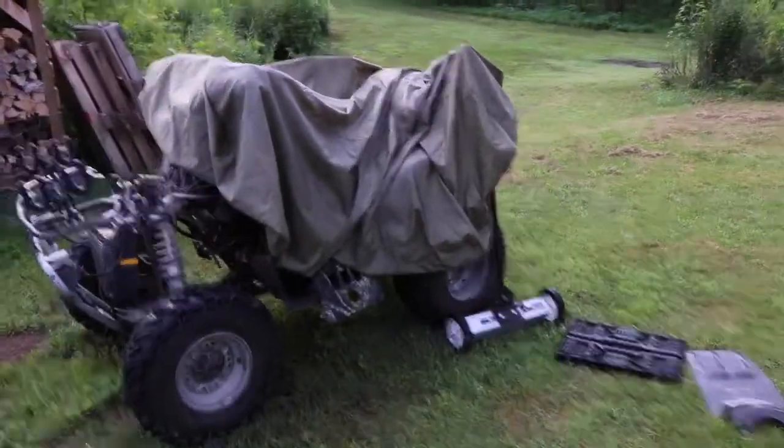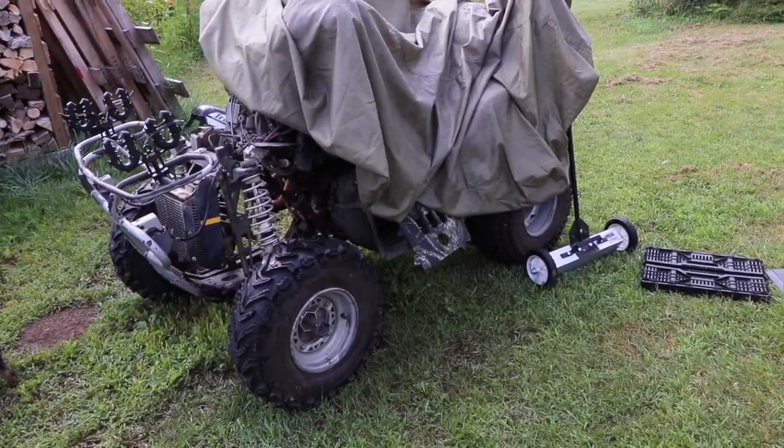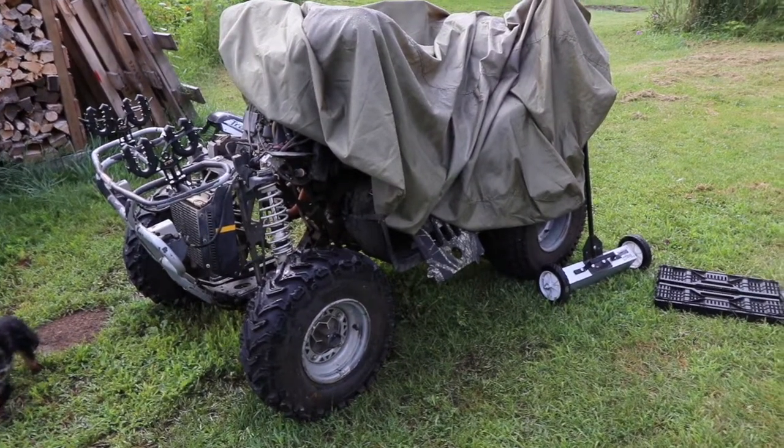When your ATV is in this condition right here, and you can't find a replacement because there's nothing available or affordable, and you're waiting on parts — what do you do?